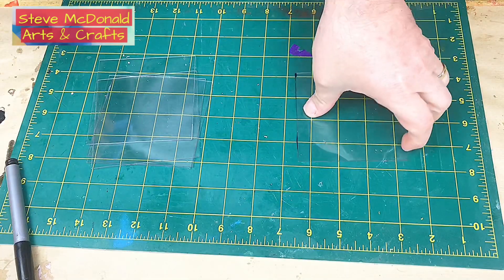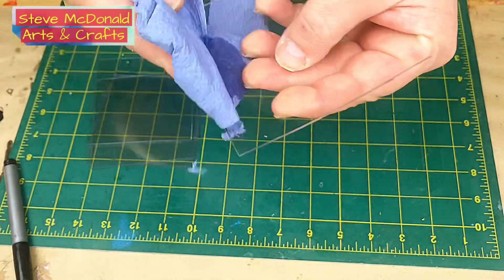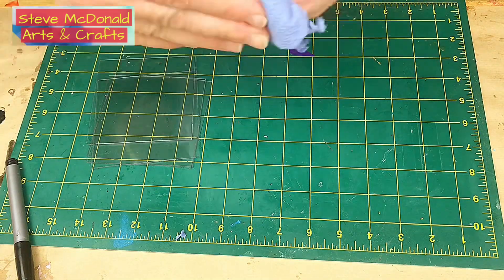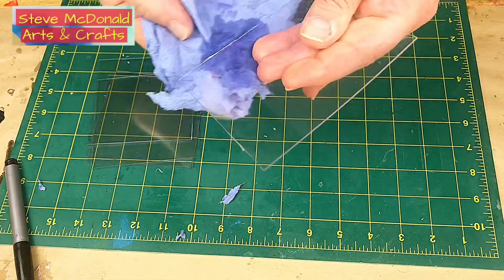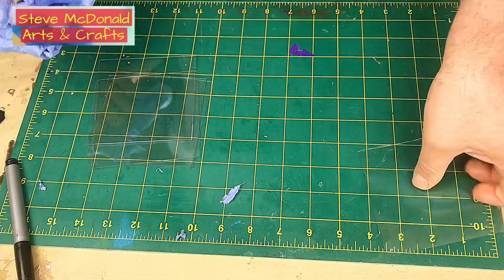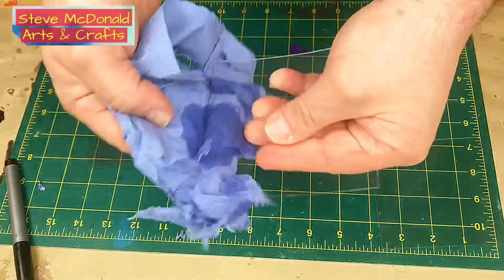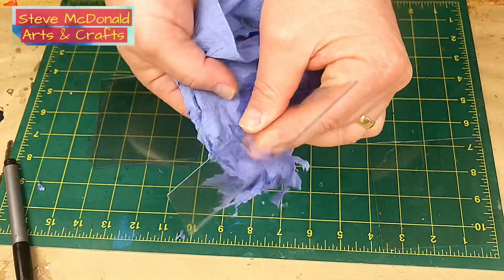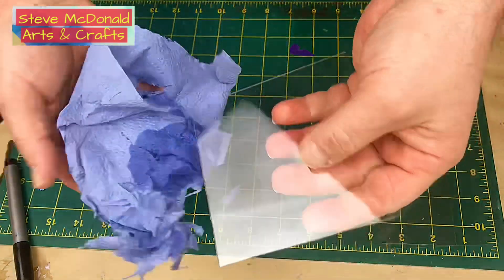My advice is also, once you've cut all your pieces, to remove any alcohol ink or permanent marker pen that you've got on there, because you don't want that transferring to your silicone or to your resin if you're going to use it as a mould. All I use is a piece of paper towel and some 99% alcohol.